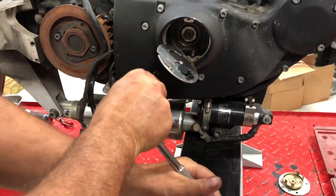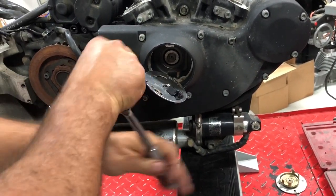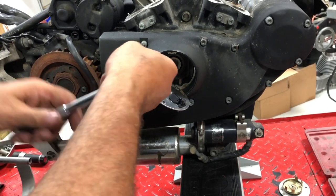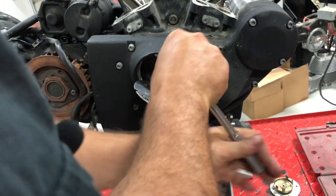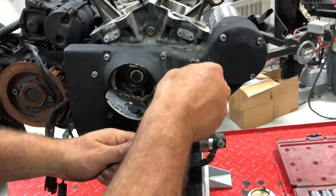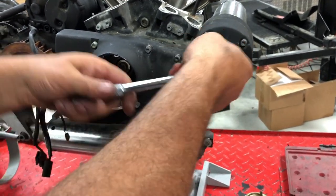On the fuel-injected bikes you won't have any of this down there, since you have the crank position sensor on the front of the bike instead of the timing pickup down here. We're going to go ahead and loosen all these cam cover bolts.